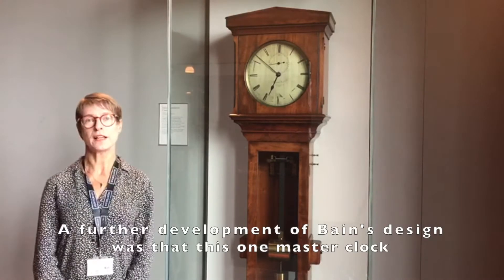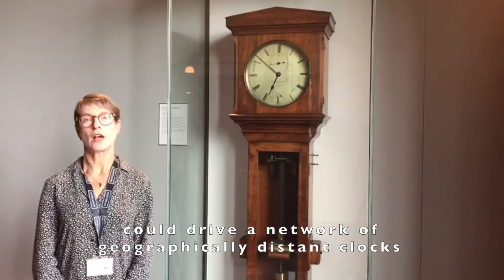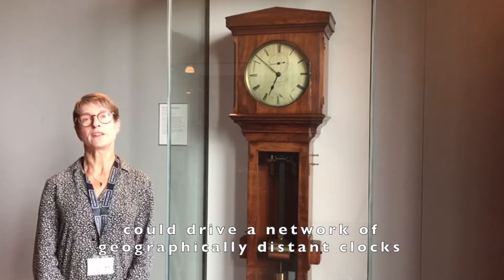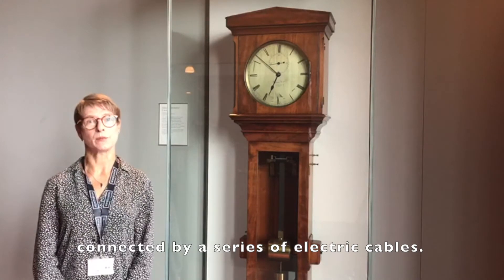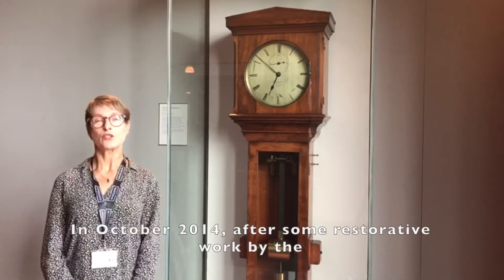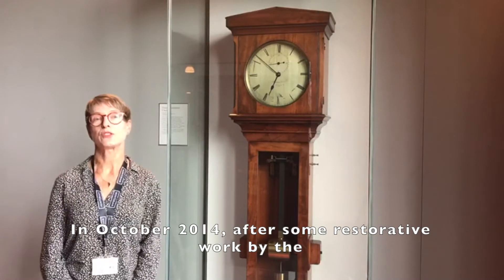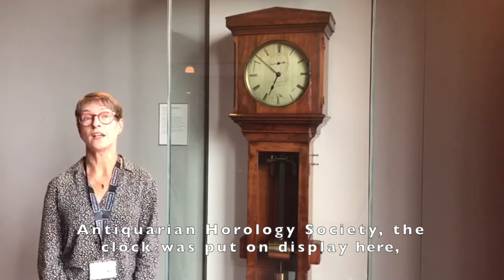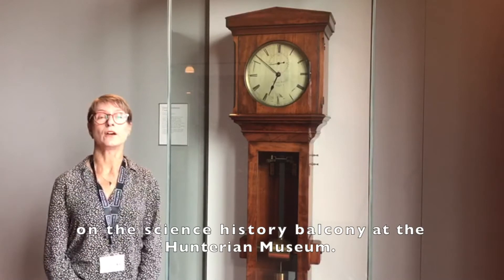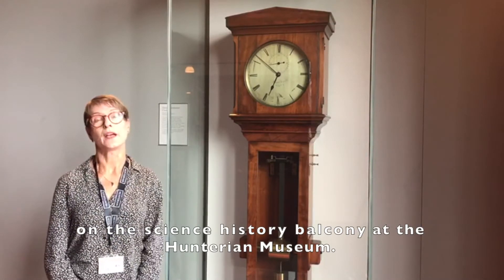A further development of Bain's design was that this one master clock could drive a network of geographically distant clocks connected by a series of electric cables. In October 2014, after some restorative work by the Antiquarian Horology Society, the clock was put on display here on the Science History balcony at The Hunterian Museum.